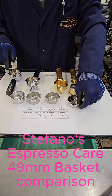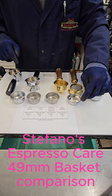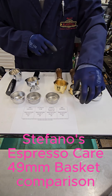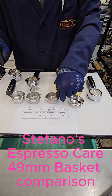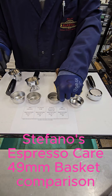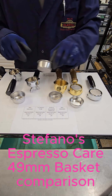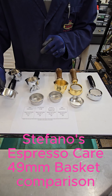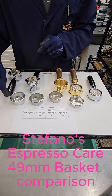First and the shortest of the bunch is this IMS, and it is 22mm in depth. Then there is a standard Pavoni P68 which is about 24mm, then there is an Elettra which is about 26mm, and then there is the extra depth which is a 29mm, also IMS precision.